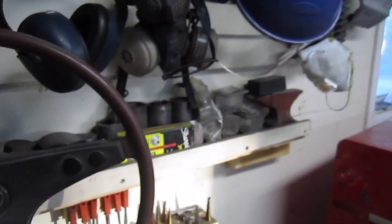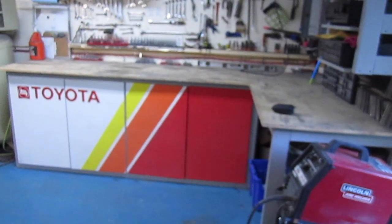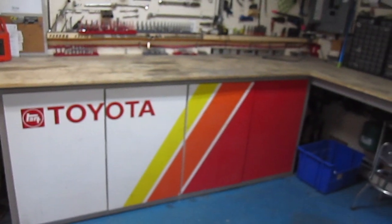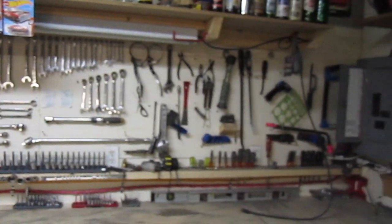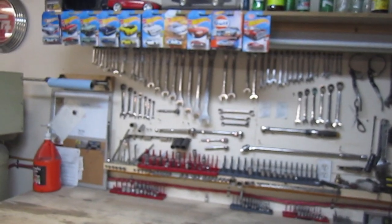Here's my other workbench. I went with a vintage Toyota race theme — copied the letters off an old Toyota race car and put white, yellow, orange, and red stripes on it. Just a couple of fun collectibles up there. Then I did a tool wall — all the tools I use the most that aren't power tools, I want them on the wall, displayed and easy to grab. When they were in a toolbox they got really disorganized.